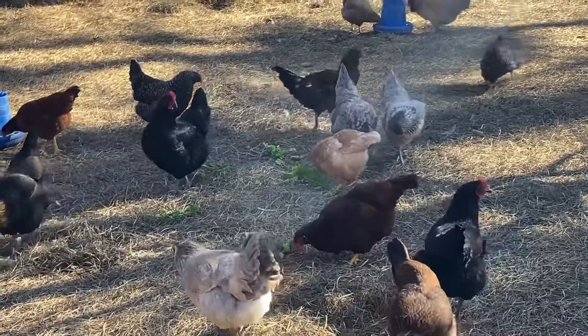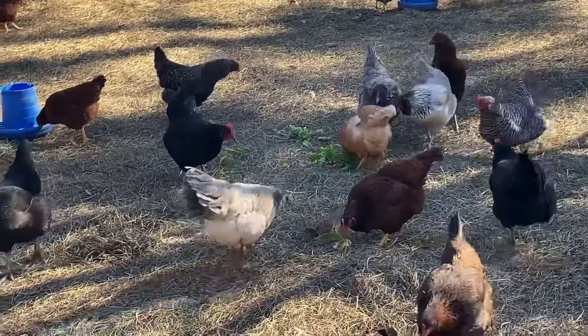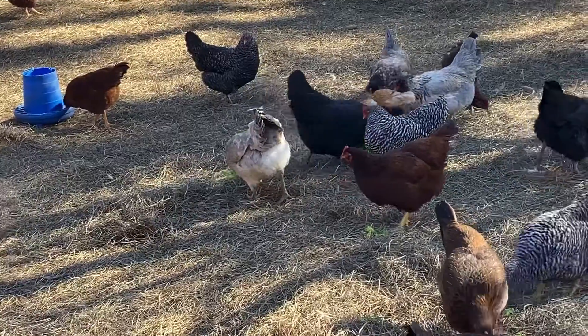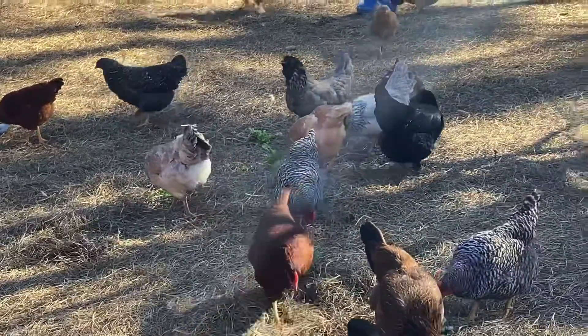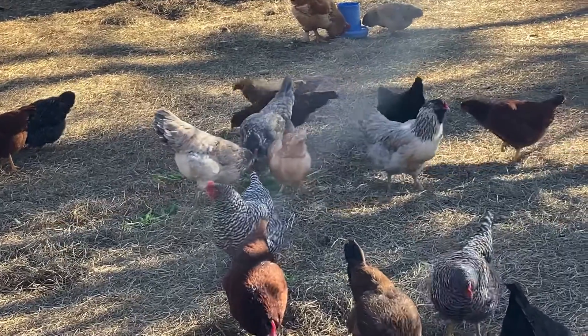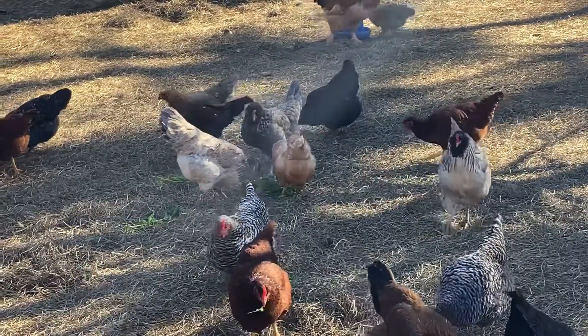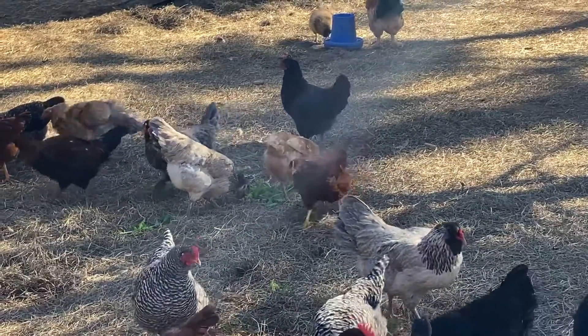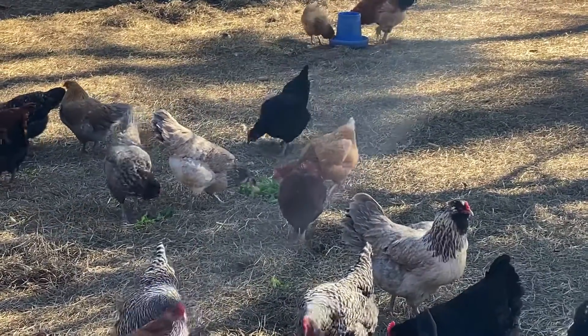Try not to let anything go to waste — even the old nutrient from the hydroponic system, which is actually cleaner than the poop that goes down your toilet. It all goes out around the fruit trees and everything. Everything gets used up as well as we can do. Take care of you people, guys.